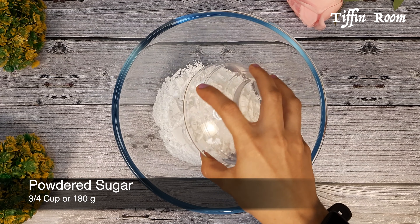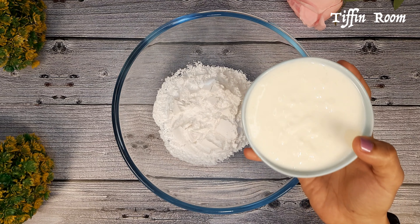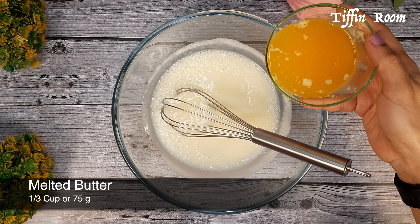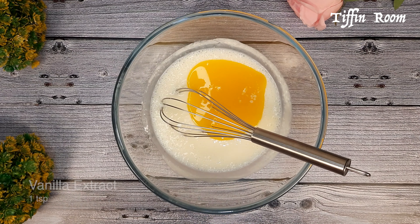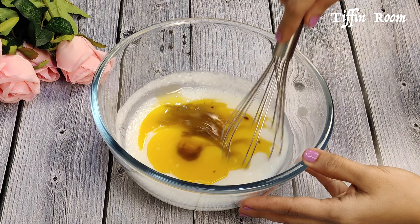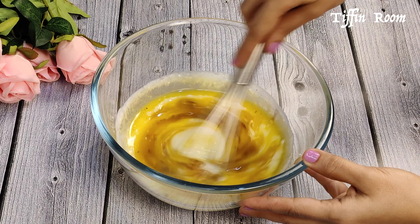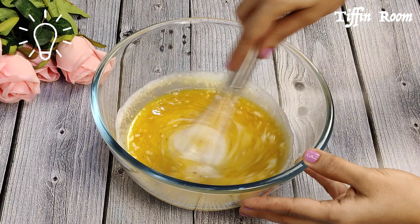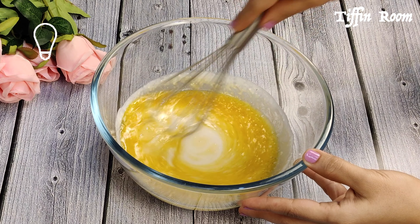Now in a bowl, add powdered sugar. Add curd. Tip number 1: please do not substitute curd with buttermilk. Mix well. Now add melted butter. Add vanilla extract. Mix well. Meanwhile, preheat the oven at 180°C for 15 minutes. Tip number 2: make sure to follow the exact measurements shown on the display in the video. I have also given the measurement and ingredient list in the description below.